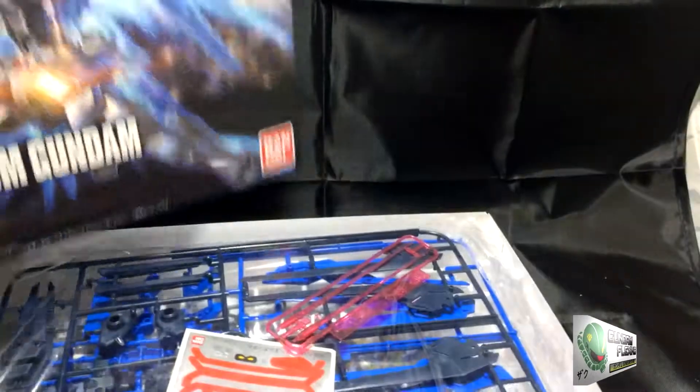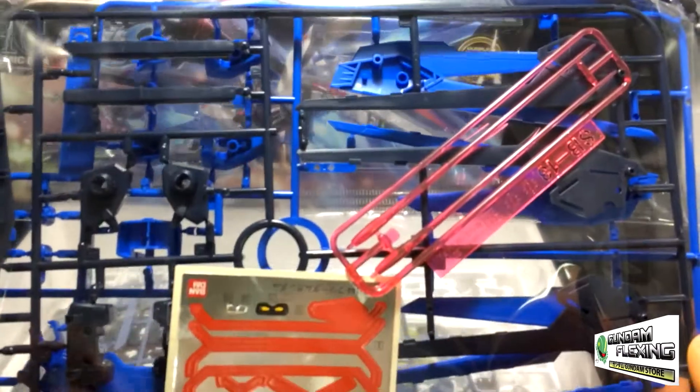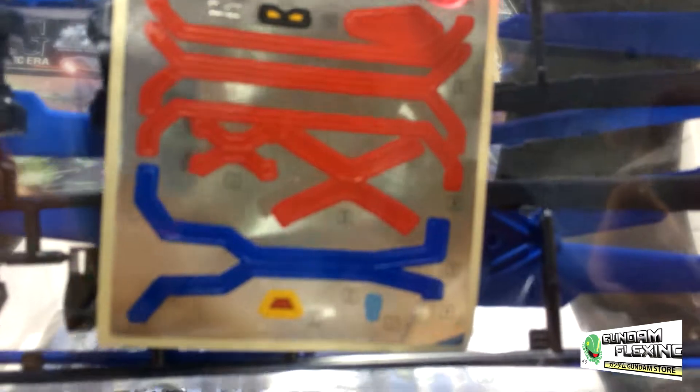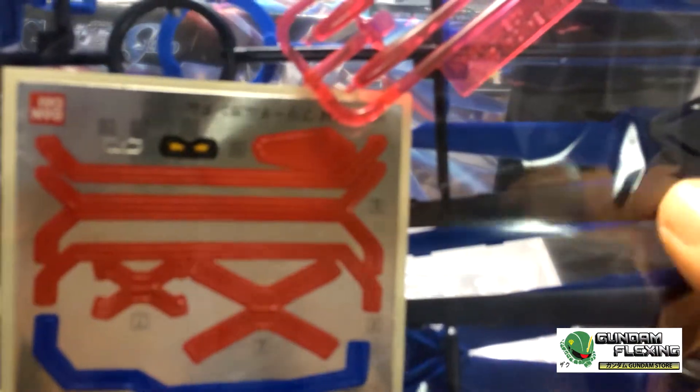Alright, so let's see what's inside this kit. We have one bag — primarily colors in dark blue. You can see it's got two beam sabers. And here are the stickers. You've got them for the eyes, maybe these are for the wings or weapons. And there are particularly very small pieces here. Looks like these are also the wing and back parts.